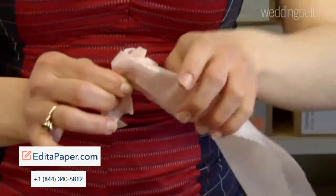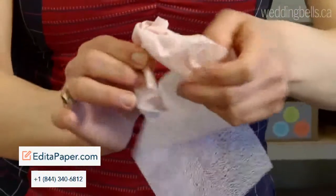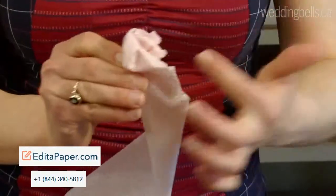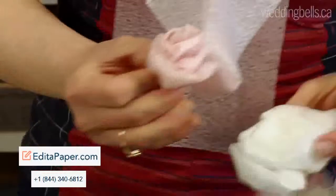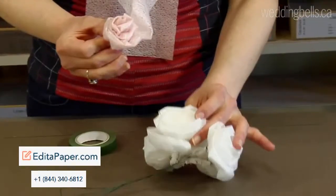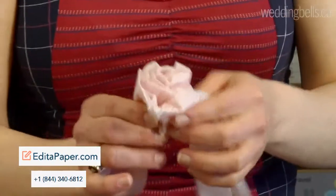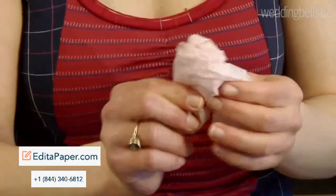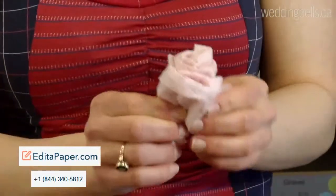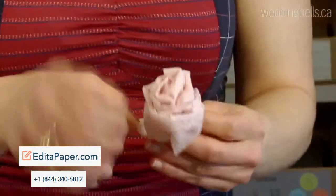And every time it starts to look too regular, just flip that paper around, and you'll get those peaks out of it. The looser you are, the more you push it right out, the more you're going to get a big flower. You'll certainly be relieved to know that you can work really quickly with this, because if you're making hundreds of them, you don't want it to be something you have to labor over for hours.